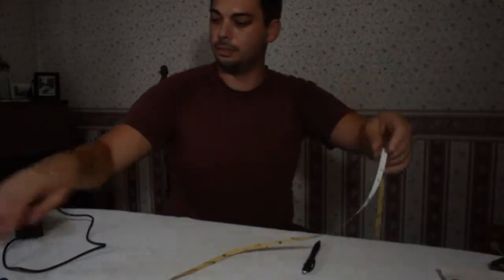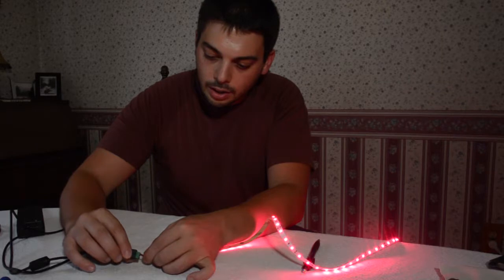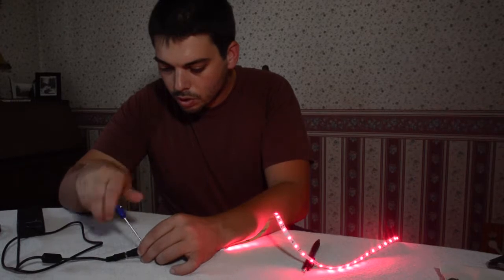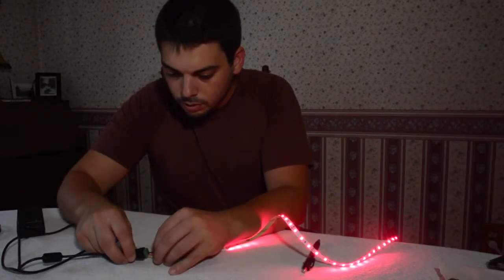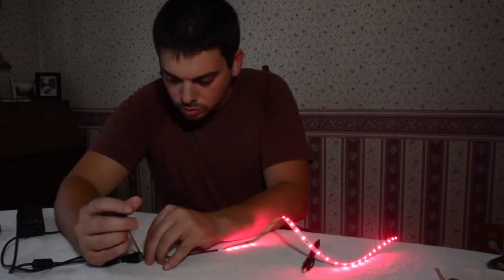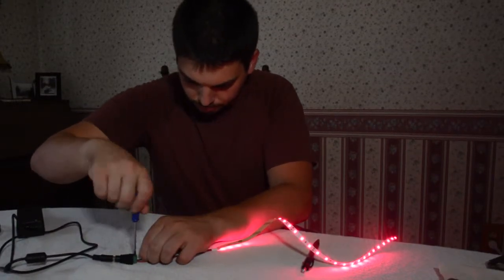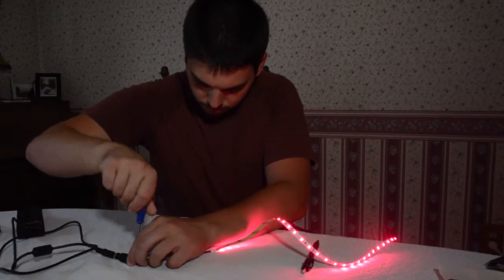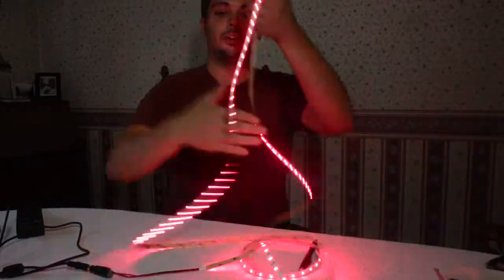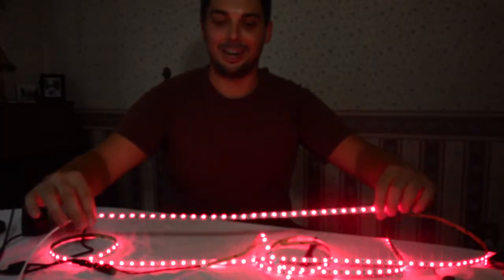I'm going to plug the power adapter into the wall and we'll be in business. There we go — we're powering up. Probably need to make a stronger connection here. There we go. Now we've got the whole strip going. Even though I've already used a big chunk of this roll, you get a lot more strip.